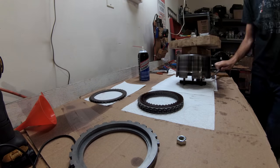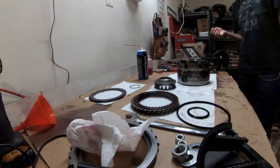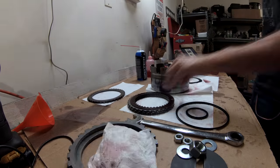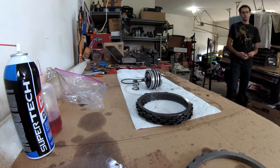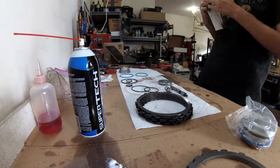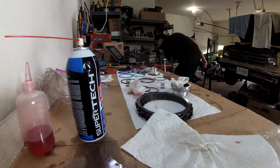Next is the reverse input drum, which is handled in the exact same way. I am swapping out the stock 2-4 servo for the Corvette style one. This is a very common and very cheap mod done to these transmissions.